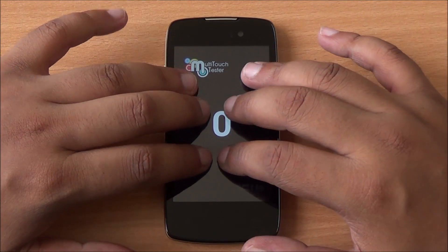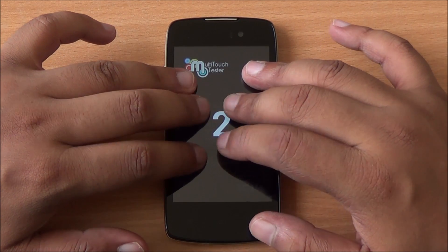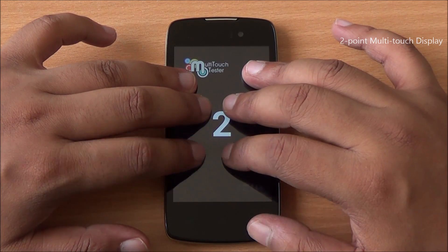Multi-touch test time. I have six fingers on the display and only two are detected — it's a two-point multi-touch display, which is a bit disappointing.